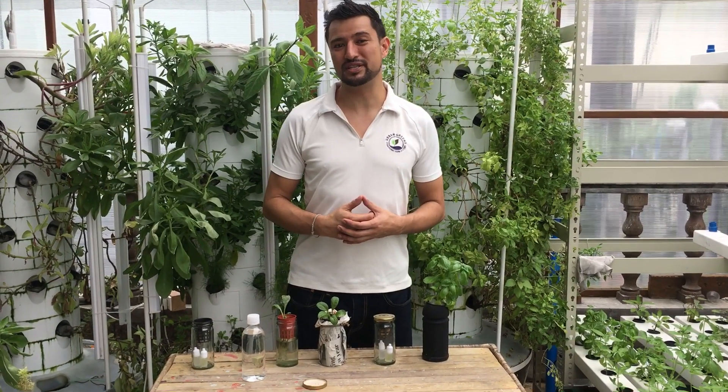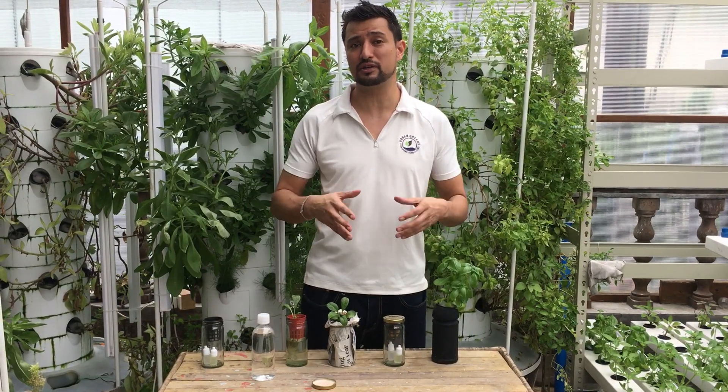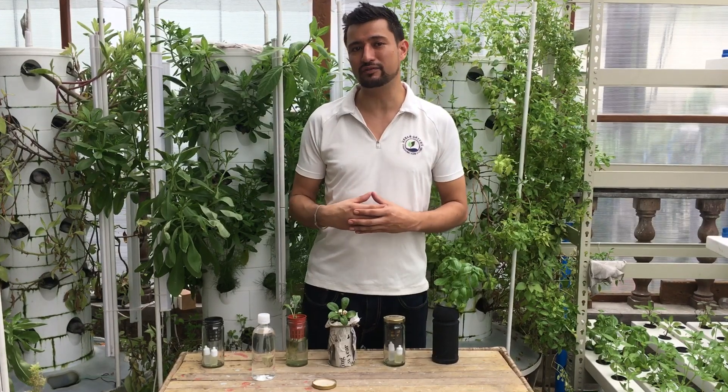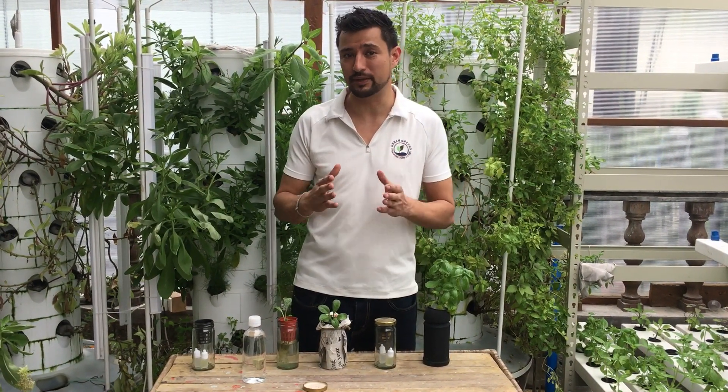Hi, my name is Ralph and I'm the CEO and founder of Urban Greens. Urban Greens' mission is to grow healthier and smarter greens grown hydroponically right in the heart of the city, like this installation we have here in the middle of Makati.